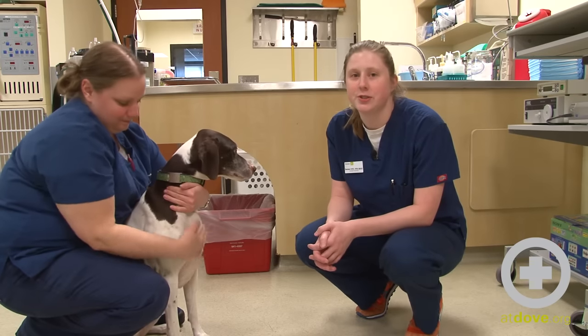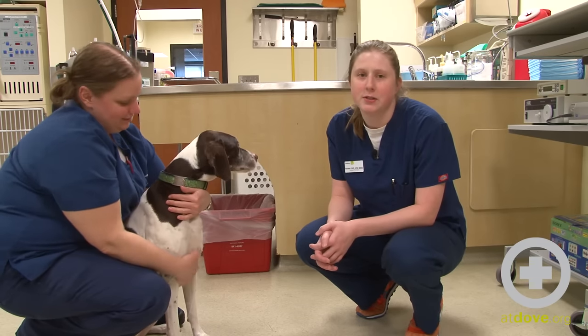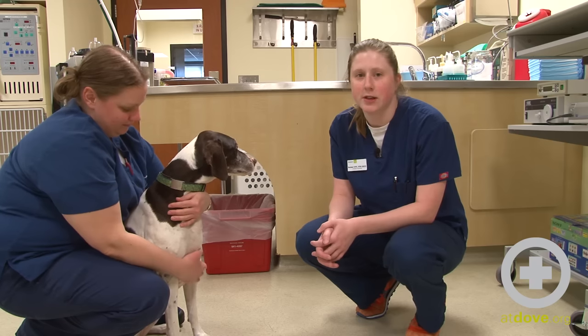Hi, I'm Rachel. I'm one of the technicians here at Dove Lewis. Today I'm going to be discussing different techniques for trimming a dog's nails.